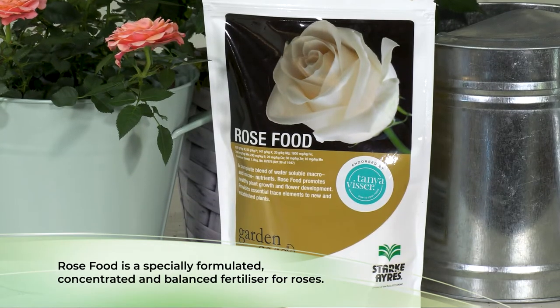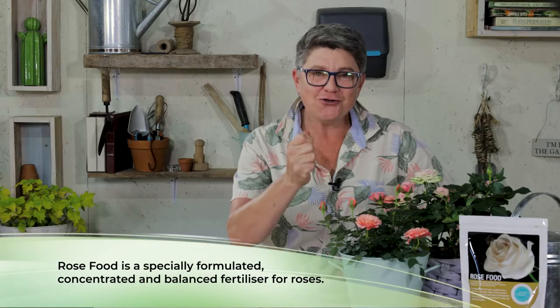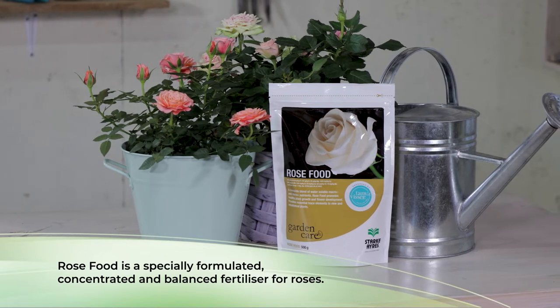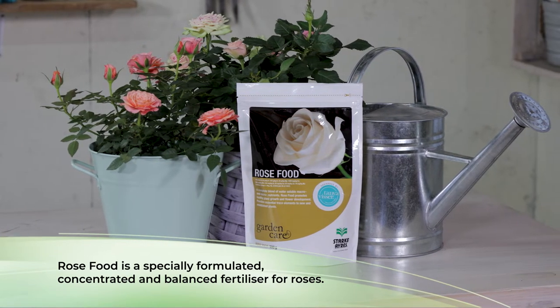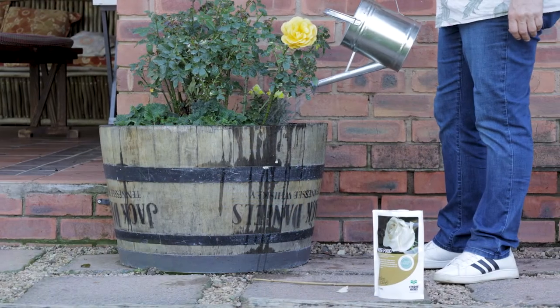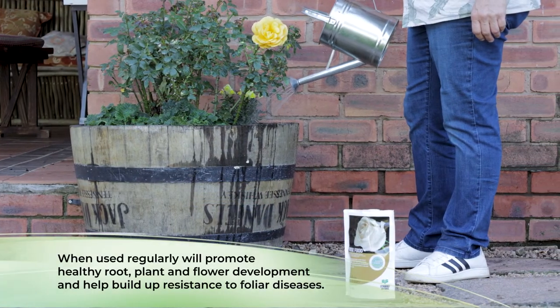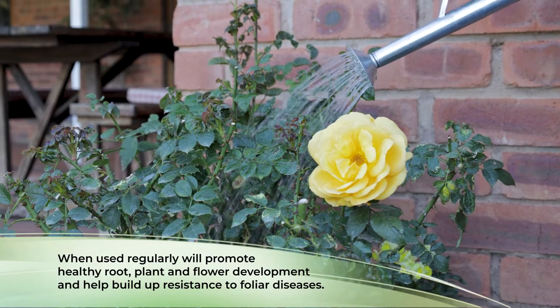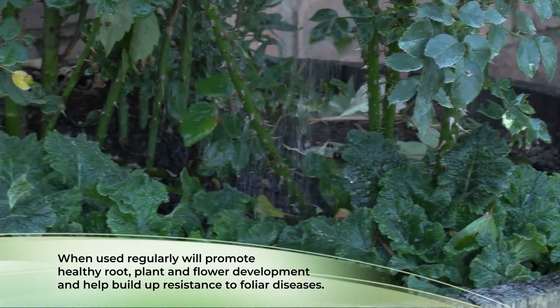Starcares rose food is a specially formulated concentrated rose food, broken up into nitrogen, potassium, and phosphorus, which are going to give your roses everything they need. It also promotes healthy growth, good root development, plus flowers, and builds resistance to foliar diseases.